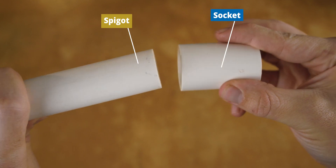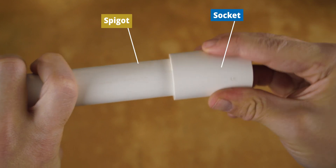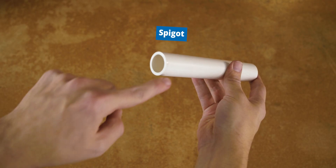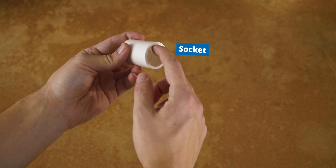A spigot end acts like a male end, and a socket end works like a female end. In other words, spigots fit into sockets. A spigot is glued on the outside, whereas a socket is glued on the inside.